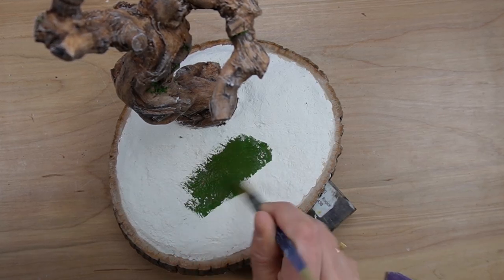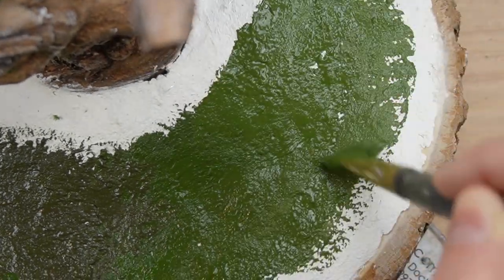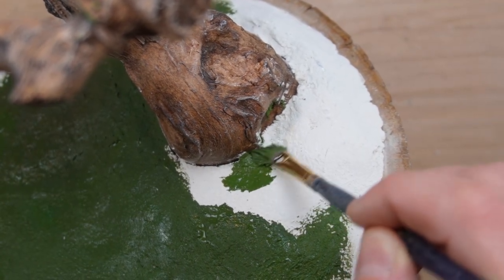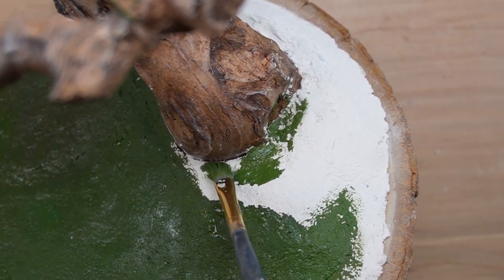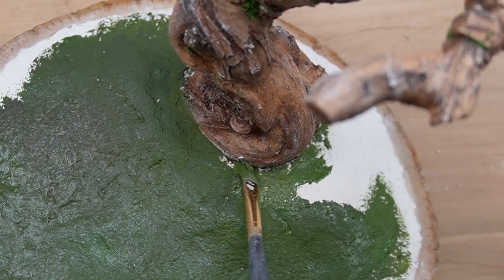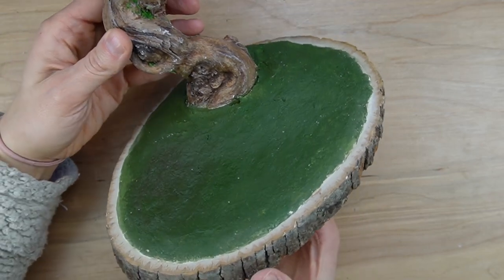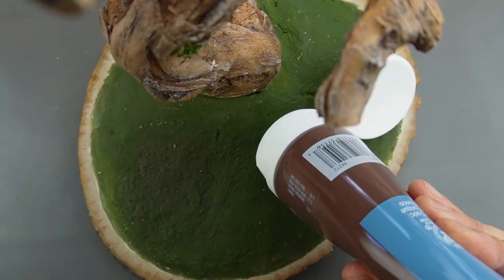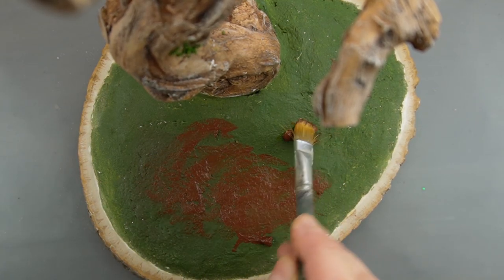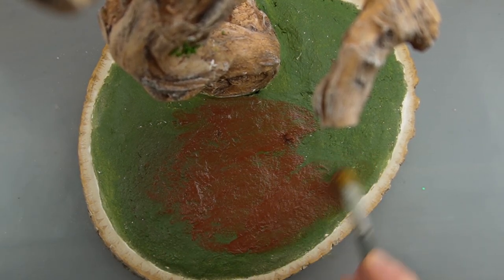I'm painting the base various shades of green to make it look like faux grass. This is the approach you can take if you don't want to buy flocking or make your own. I meticulously painted the entire base green — not because of my own poor planning, but because I wanted you to see what it looks like. I'll be using some flocking for the grass, but first I'm painting the base brown because I'd like to add some dirt and bare areas where the grass is sparse right around the tree trunk.